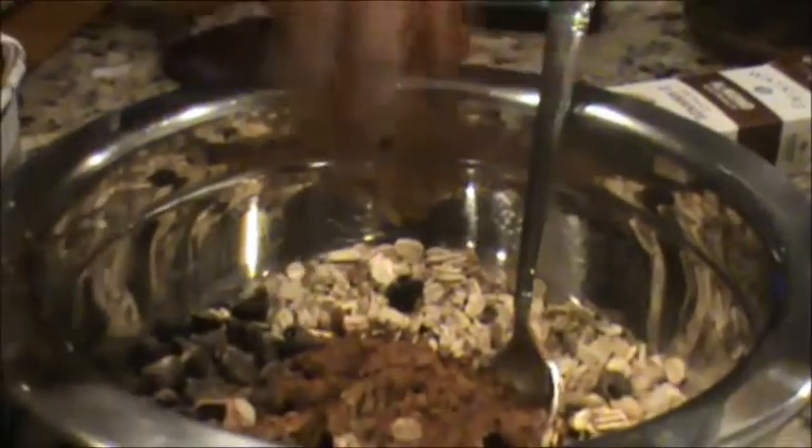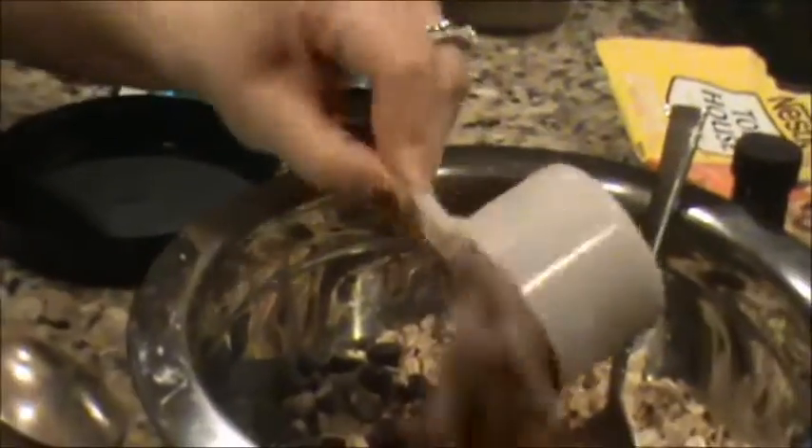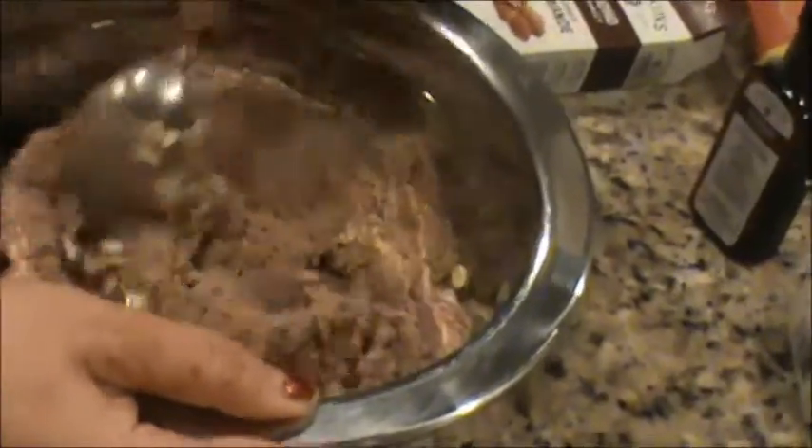And then two scoops of whey protein powder — this is a big scoop though. Lastly, chia seeds — just a pinch of chia seeds, half a teaspoon. We forgot one more ingredient and that's why it's not sticking, so we're gonna put some honey in there.